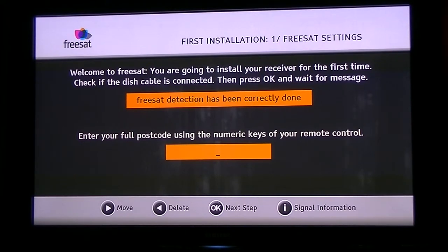To enter the postcode, use the number buttons on the remote control. You'll see there are letters above them — it's much like an old mobile phone setup where you press the number buttons a couple of times to get different letters. For Northern Ireland we're going to use a Belfast postcode, so we'll enter B, T, 1, 1, A.